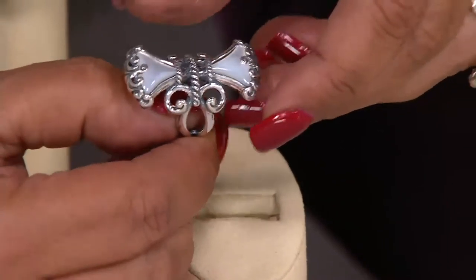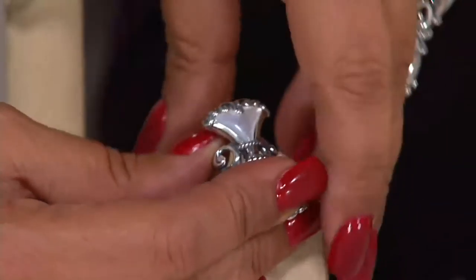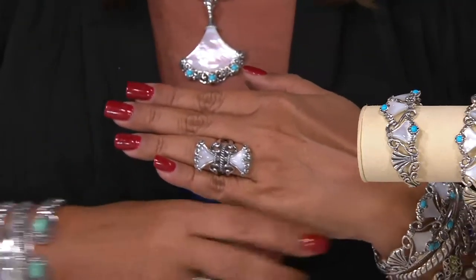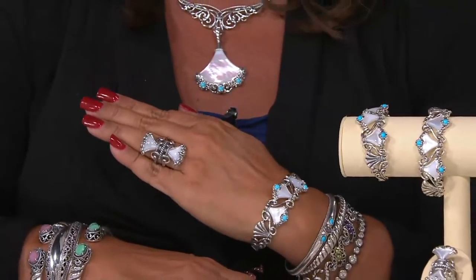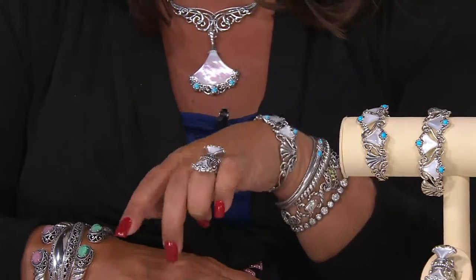Is that carved mother of pearl trumpeting out? I mean, this one just sings. Let me show it on the hand, because it really is such a great look — it looks like a one-of-a-kind piece. Even though it's big and bold, it's truly knuckle to knuckle, but it's wearable because it lifts off the finger. The lightness, the airiness, the luminescence of mother of pearl never looks heavy.